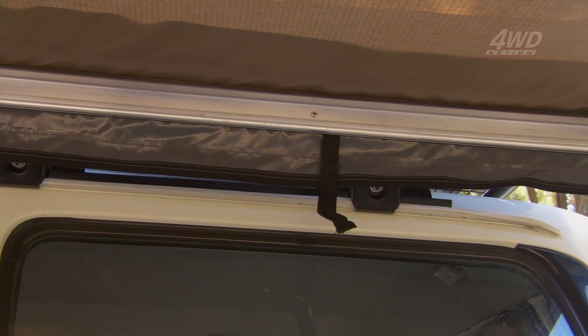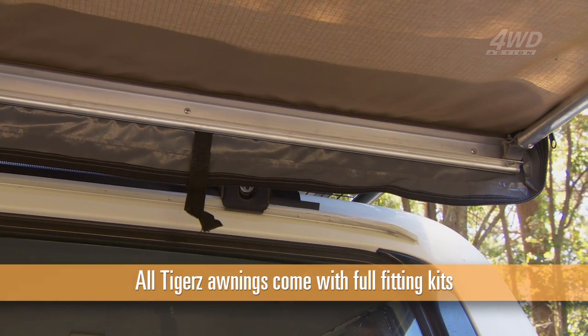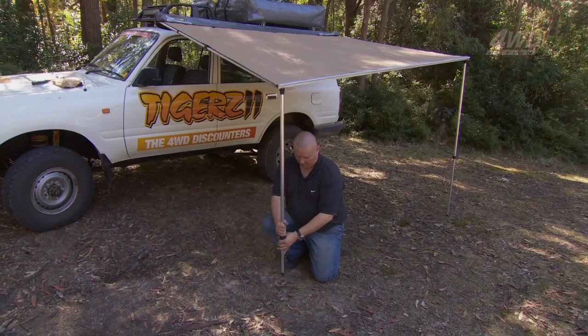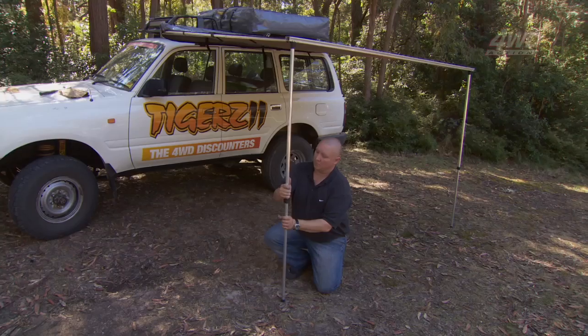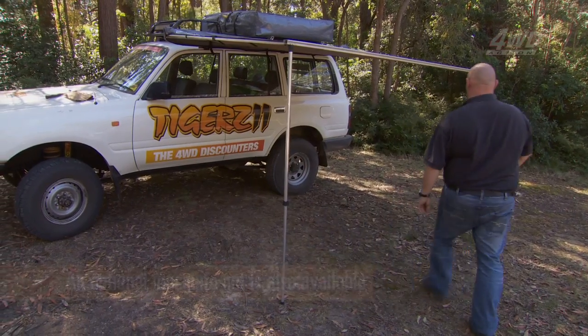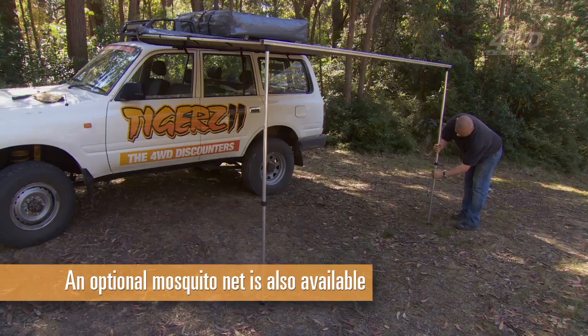Best of all, the Tiger's awning is quick and simple to set up. All Tiger's awnings come with full fitting kits so that you can fit it easily yourself. The awning height is easily adjustable with a set of telescopic legs, and for those hot summer nights when the mozzies are out in force, an optional mosquito net is available to make life just that little bit more comfortable.